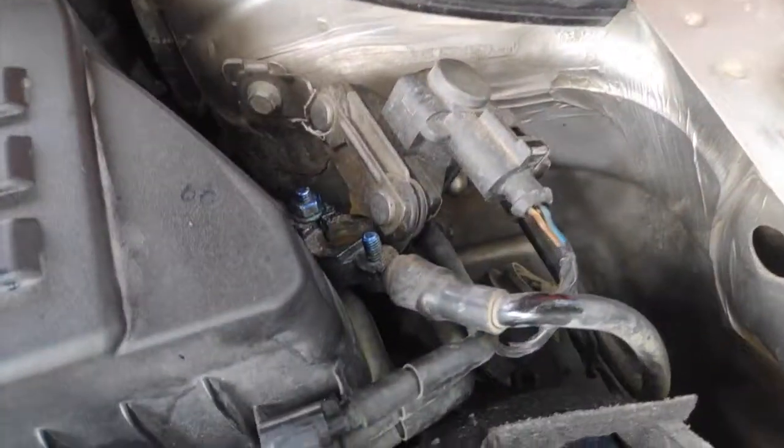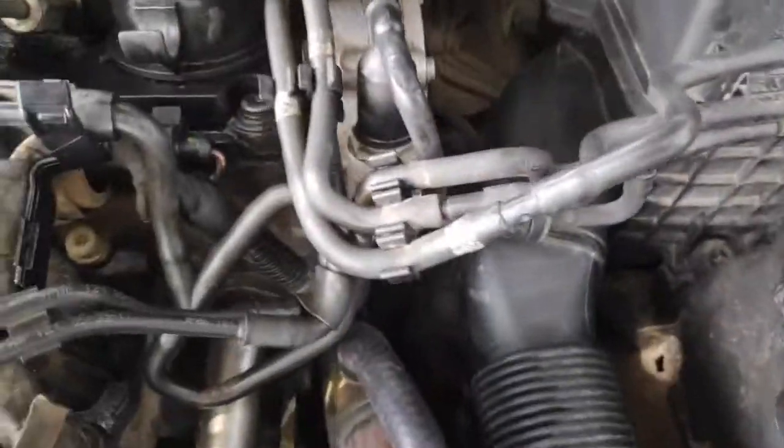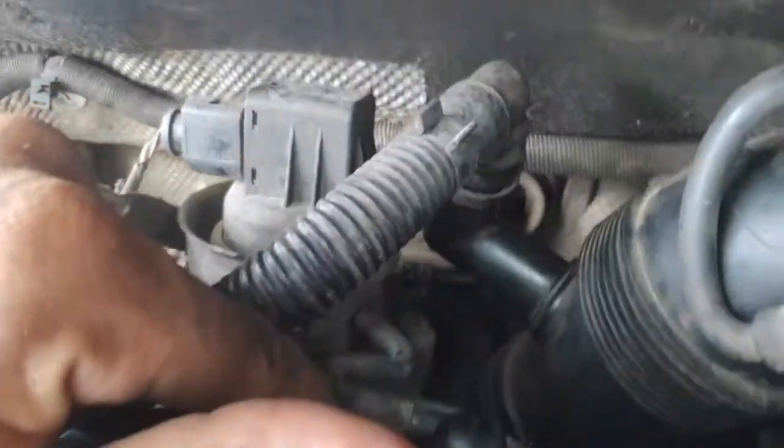Here is a solenoid valve — turbo boost control valve. There is a pipe going to be dedicated to vacuum, and in the CD turbo, and in the actuator.